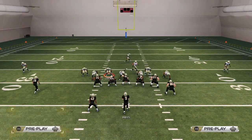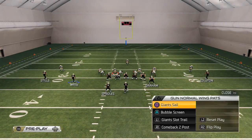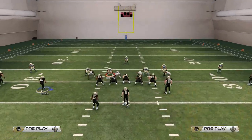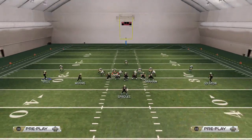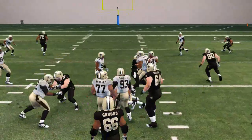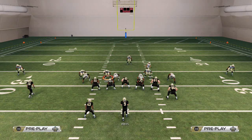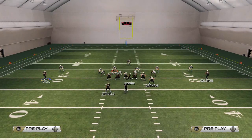For example, if they're spreading everybody out like this, I might check down to my Single Back Doubles X Slot zero-one trap and just say I'm going to snap right about here and try to get a little trap run right off the center. If they're spreading everybody out, I'm not going to try to do the bases or the off-tackles because they're spreading out for that.